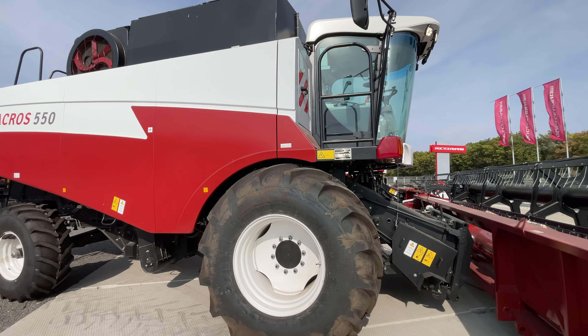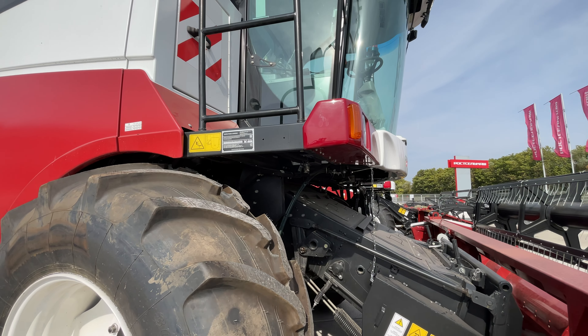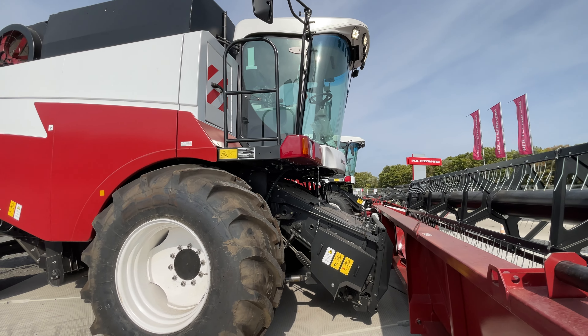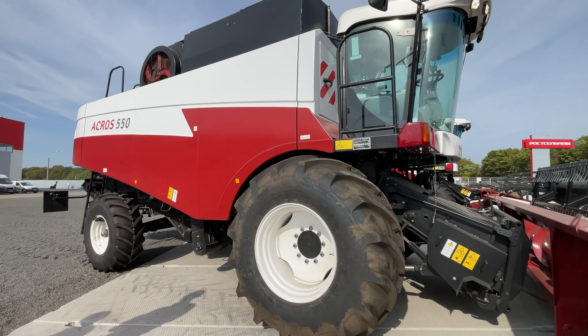Комбайн новый, приехал с завода — мы его собрали и предоставили вам, чтобы вы посмотрели вживую. Пройдём тогда к кабине, посмотрим, как механизатор себя чувствует во время работы.